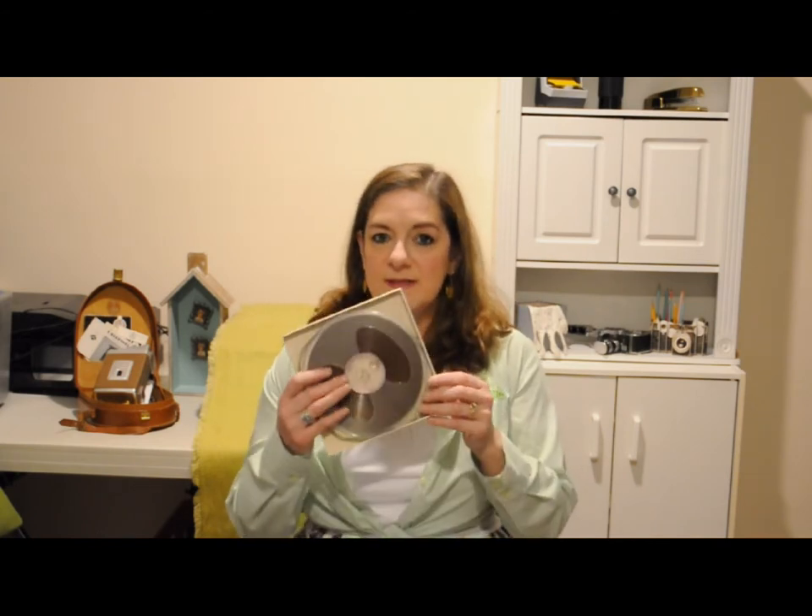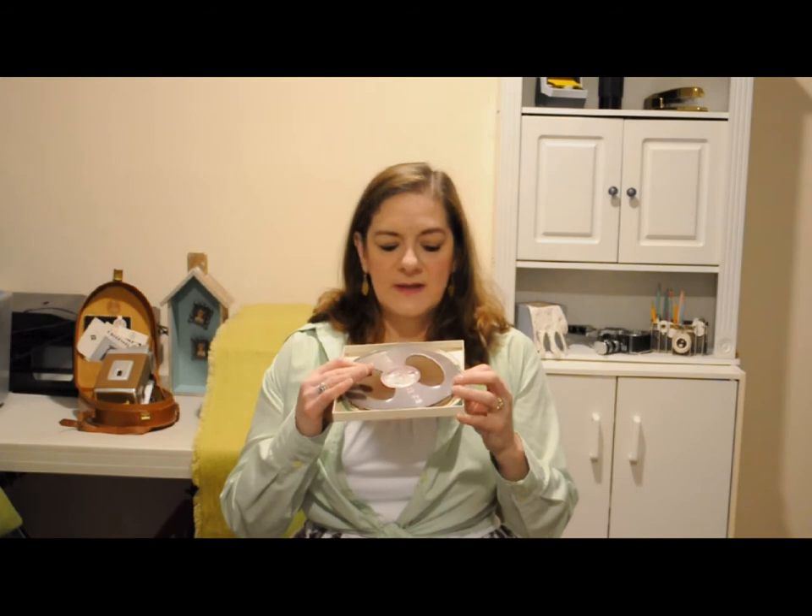I'm going to start with an audio reel-to-reel recording. This is an audio reel-to-reel — it is different than a video reel-to-reel. The video is usually black, the audio is usually brown, but not always.